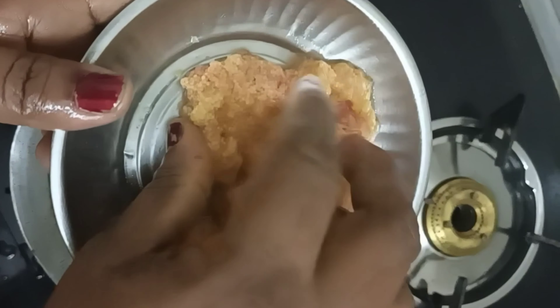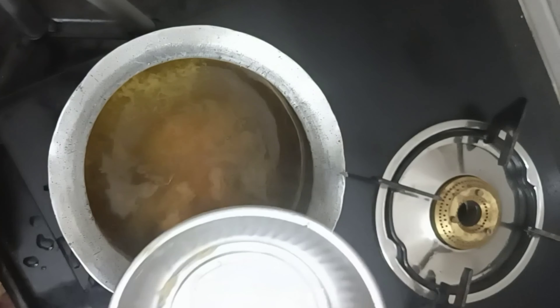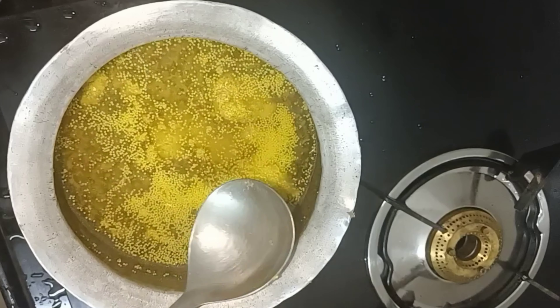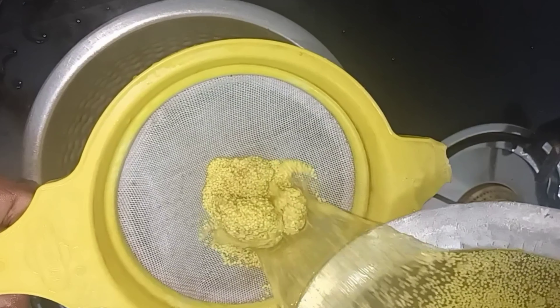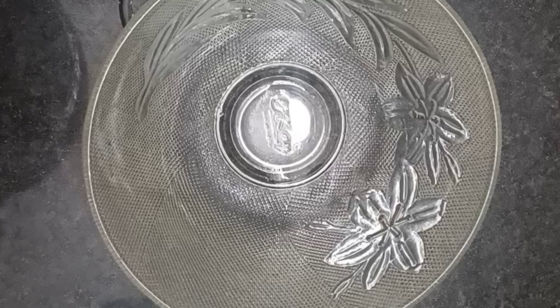Then add a cup of salt. Let's put it in the water. Then add a bowl.